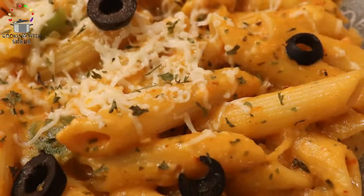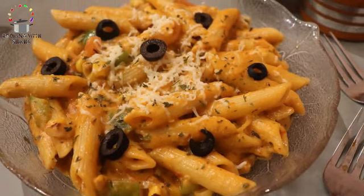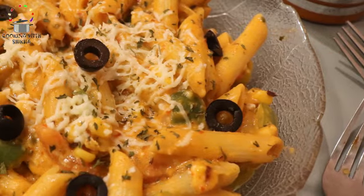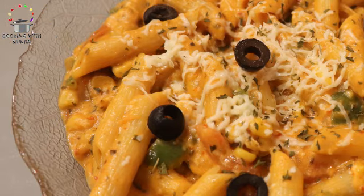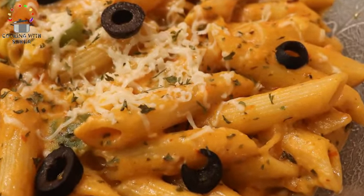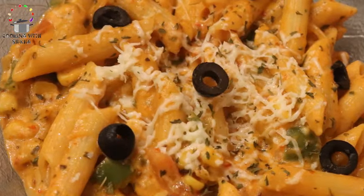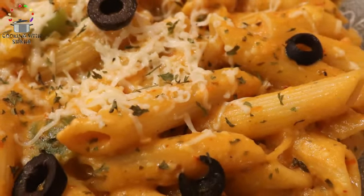Hey guys, welcome to my channel Cooking with Shikha. Today I am making my secret and favorite recipe: mixed sauce pasta. This is so famous among my relatives, cousins, and friends that whenever I meet them they ask if the pasta is ready. Today I am sharing my little tips and tricks which I have practiced over the years to make amazing pasta, so follow along and you can also make tasty pasta at home.